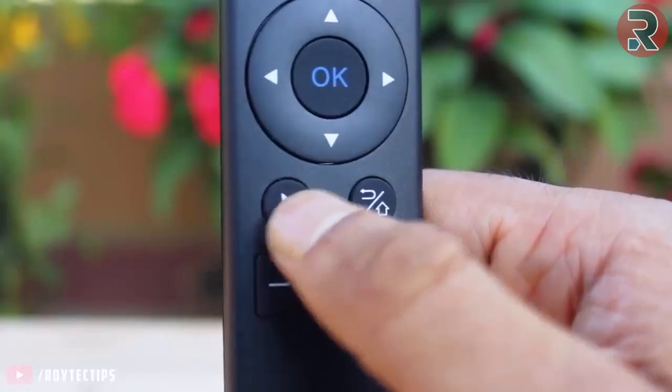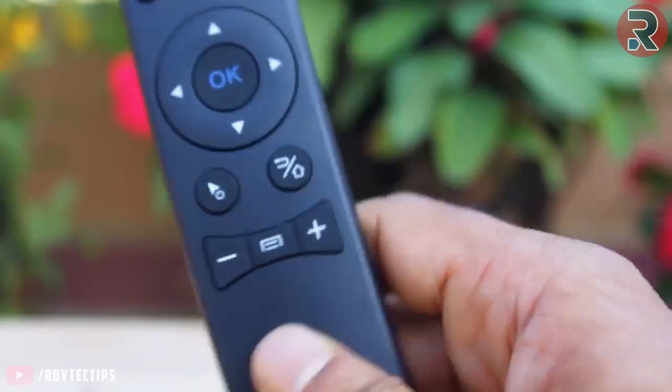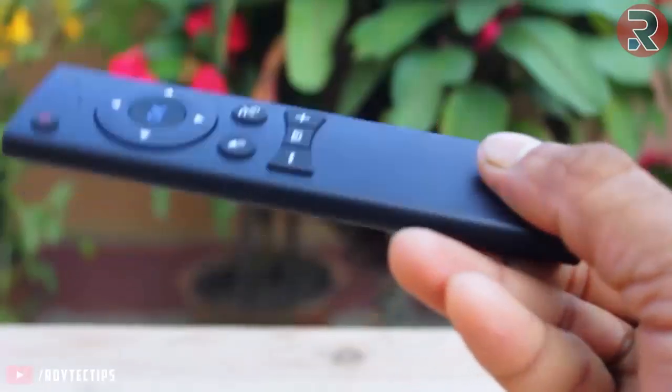There is also a mouse pointer button, a back button, volume down, volume up, and a menu button. That's everything you get on the remote.